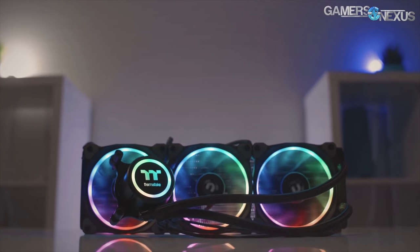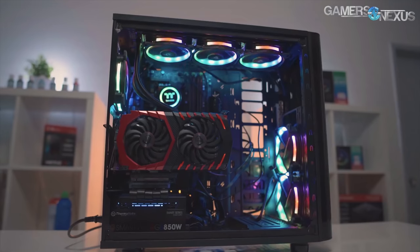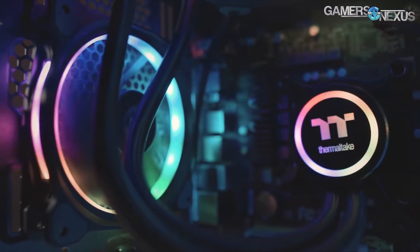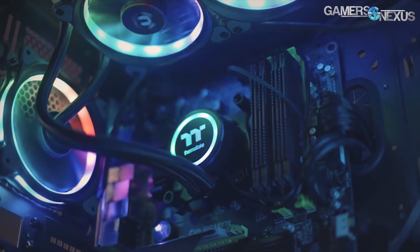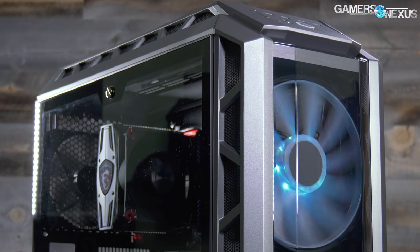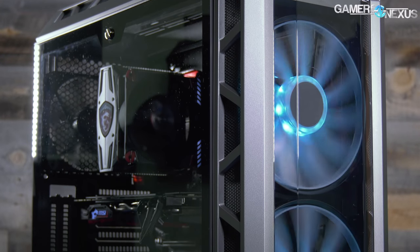In addition to that, we've got testing for radiator placements, cooler testing for different fan configurations, and a special project coming up. This content is brought to you by the Thermaltake Flow RGB closed-loop liquid cooler — a 360mm radiator with three 120mm RGB fans, using a 4.5-gen Asetek pump, which is one of the faster pumps available. You can learn more at the link in the description.